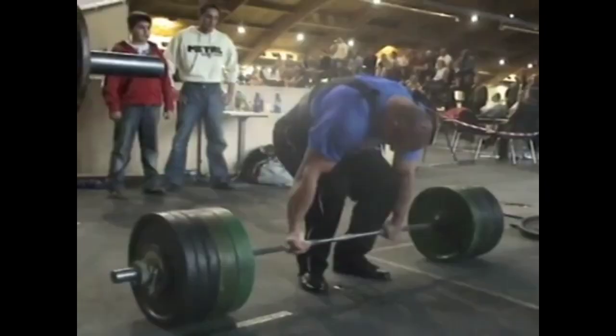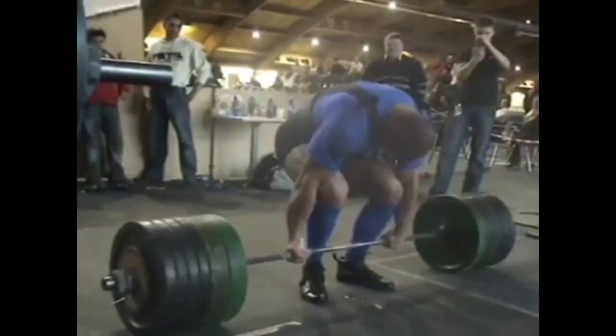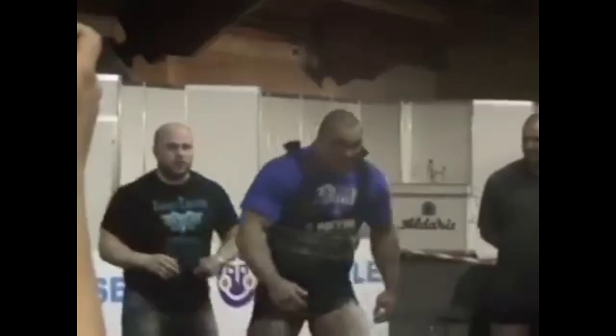What's up guys? In this video we're going to talk about a few different things. We're going to talk about deadlifting, round back deadlifting, how to protect yourself when deadlifting with a round back, should you deadlift with a round back, who should deadlift with a round back, as well as give you three different exercises to help strengthen and protect your lower back.